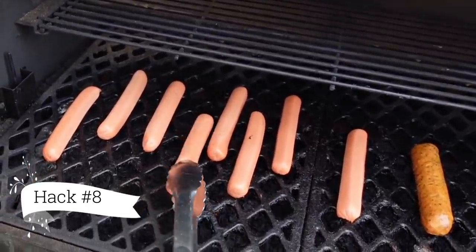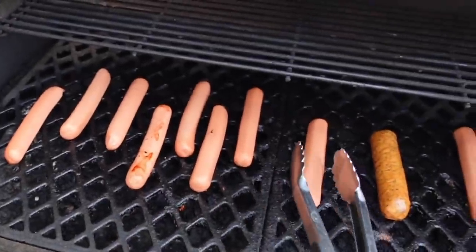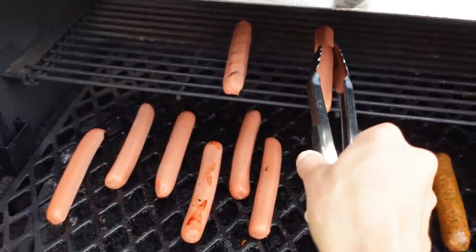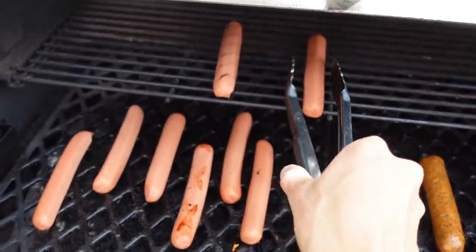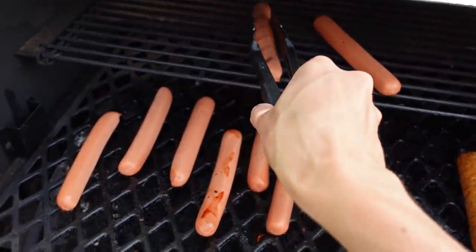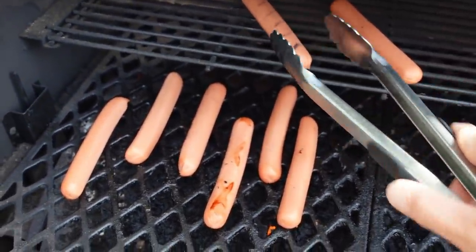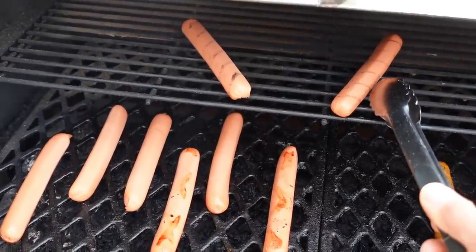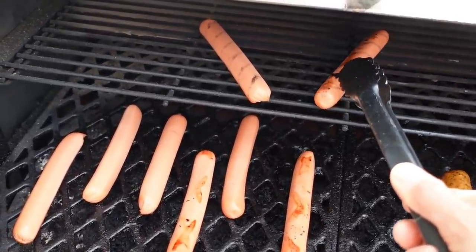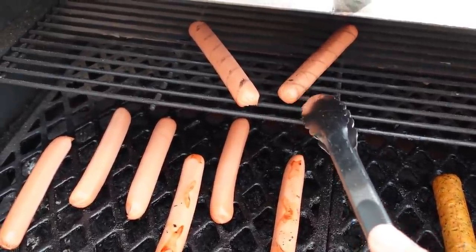Hack number eight: get your hot dogs and instead of grilling them straight, put them on the grill at an angle. That way you get those diagonal lines on the hot dogs themselves. When you turn it, basically roll it — that gives you beautiful lines. Then put it on the opposite direction and you'll get those crisscross lines easily.